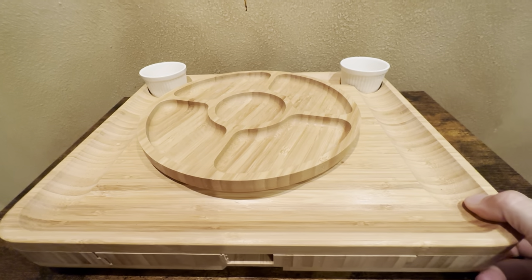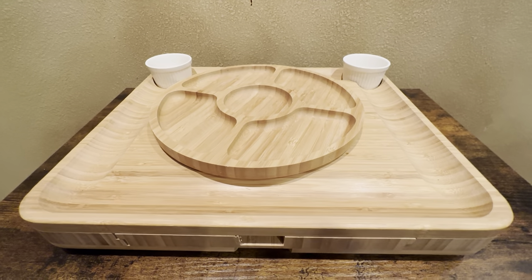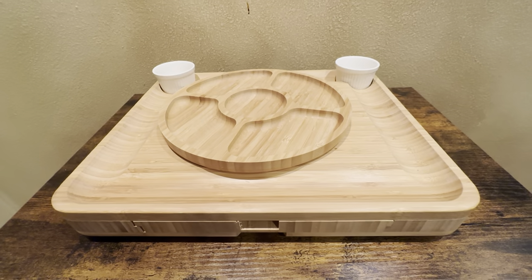This is a very heavy set. Not sure exactly how much it weighs, but it's pretty heavy. And the packaging it comes with is really nice.